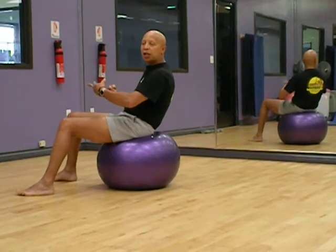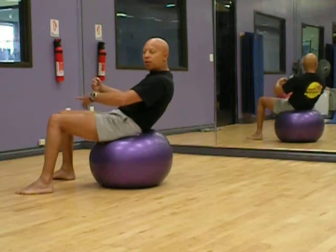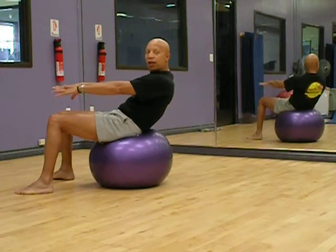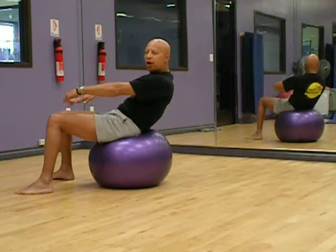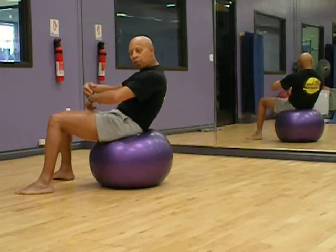And now I'm just going to lean myself back. The ball is rolling right in front of me, and I'm going to stop right there. I've transitioned from the front to the back — I'm using the abdominals right now to support me.